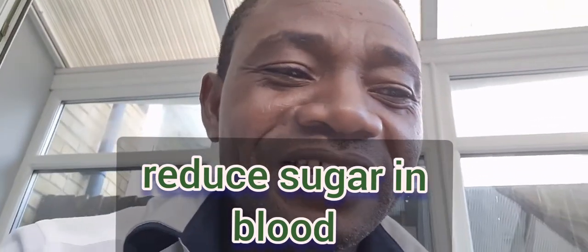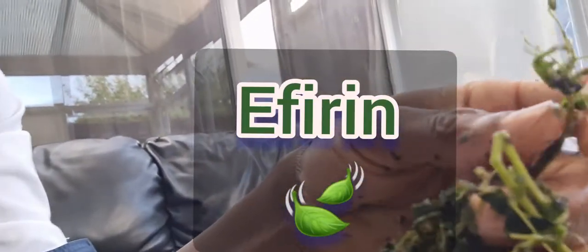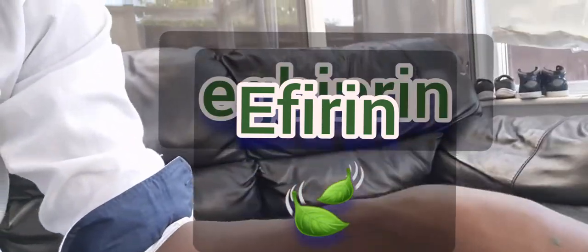Traditionally, in Yoruba, they use common leaves which they call efirin. I'm showing you here — I've already started squeezing it, but you can also combine this with another one which we call eggberry and lapalapa.